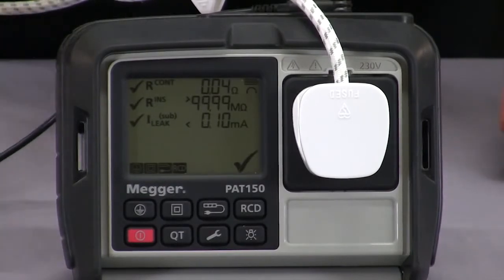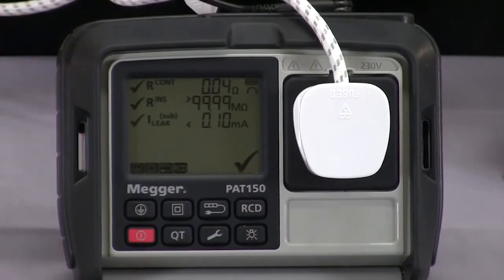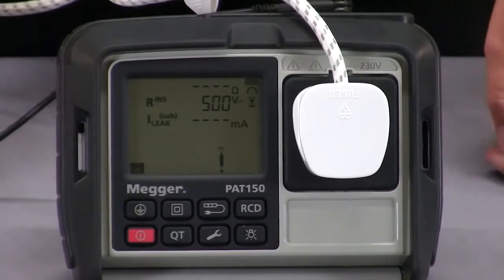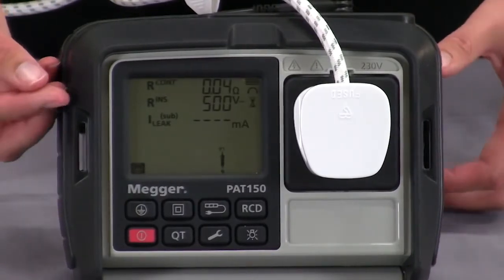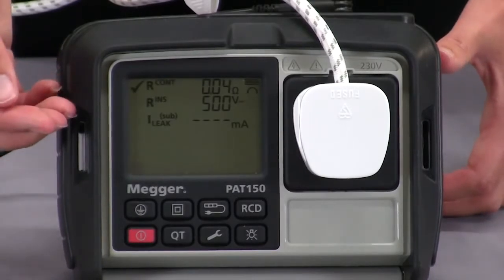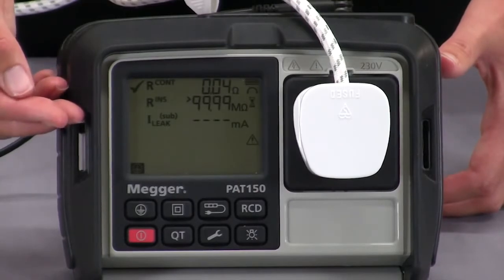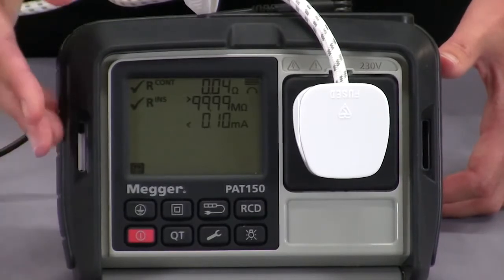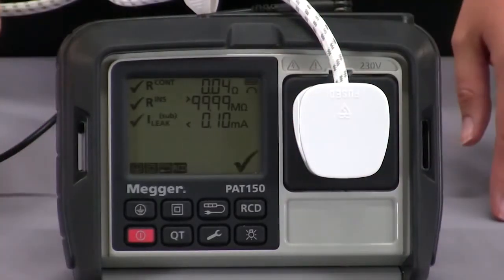I will now demonstrate the class 1 automated test. I've got my appliance already plugged in along with my earth continuity lead. I can just press my class 1 button and that will start the test. It's now performing my 200mA continuity test. It will then move on to my insulation resistance test which I have set at 500 volts, but if you're testing IT equipment you could change that to 250 volts. It will then move on to my substitute leakage test. At the end of the test you will see whether it's passed or failed, indicated by the tick or the cross on the right hand side.